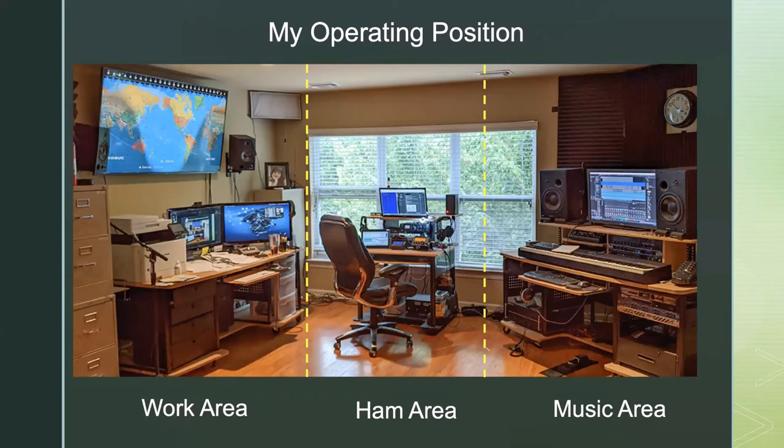This is my office — divided into three areas. I've got where I work all day on the left; I've been working from home for 12 years, so COVID didn't really change my workday. Then my little ham desk in the center, and where I play with music on the right. My desk is pretty small and I try to keep everything compact and tight, because if I had a big desk, I'd fill it — as you can see from the paperwork situation on my work desk.